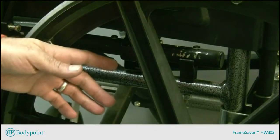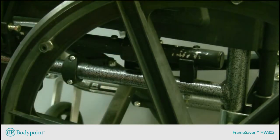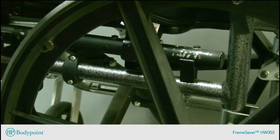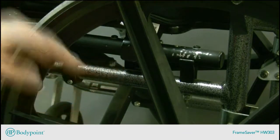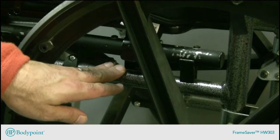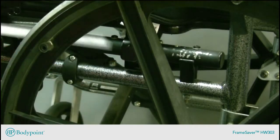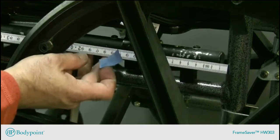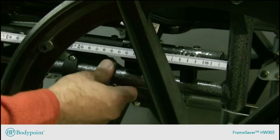A common challenge is to install a hip belt onto the lower frame of a wheelchair. In this instance, let's assume that the therapist has already done a fitting and determined that the best location for the hip belt would be pulling in front of the trochanter roughly from this point — about 16 centimeters from the back tube of the wheelchair. I'll measure off that position and place a piece of tape as a marker.